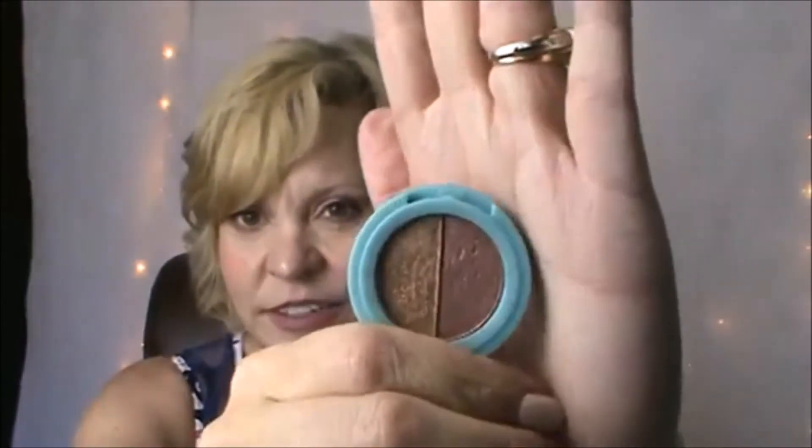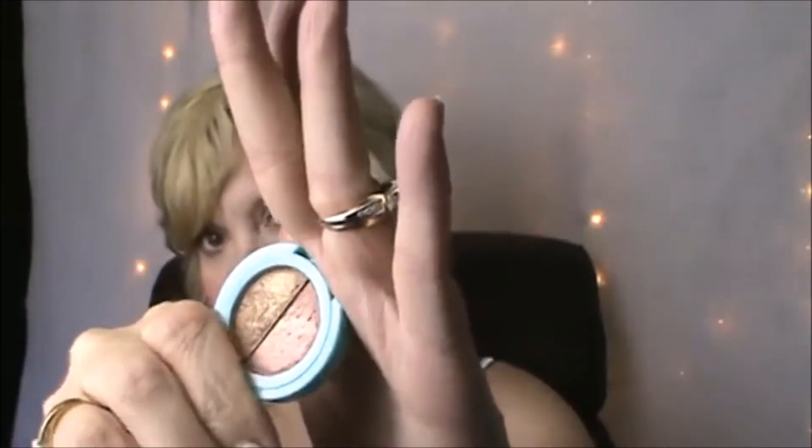Next, I got this eyeshadow. It is a dual eyeshadow from the brand Jelly Pong Pong Cosmetics, and it is their Supercharged Super Intense Eyeshadow Duo. It says it's cruelty free — it has a little bunny on the back. This is in the shade gold and rose gold. It's more of a glitter or metallic looking shade.